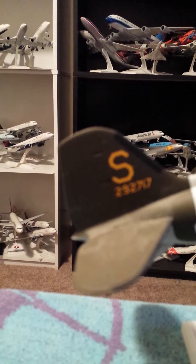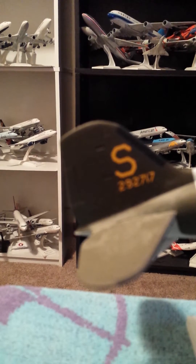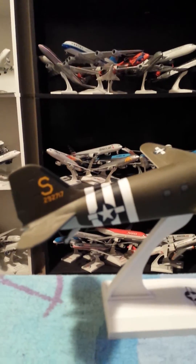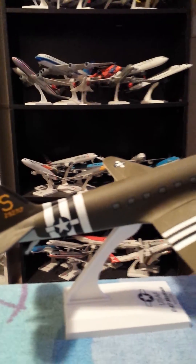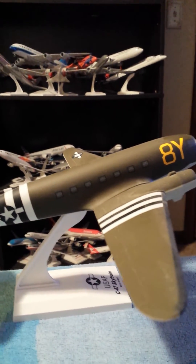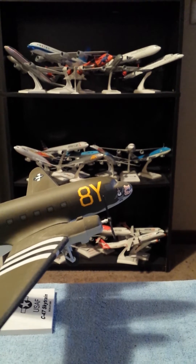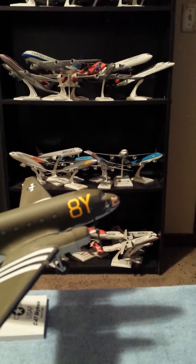The registration of this aircraft is 292717. This aircraft was built at Douglas' El Segundo facility in El Segundo, California. Bringing along the wings, and the number of the aircraft on the fuselage is 8Y.